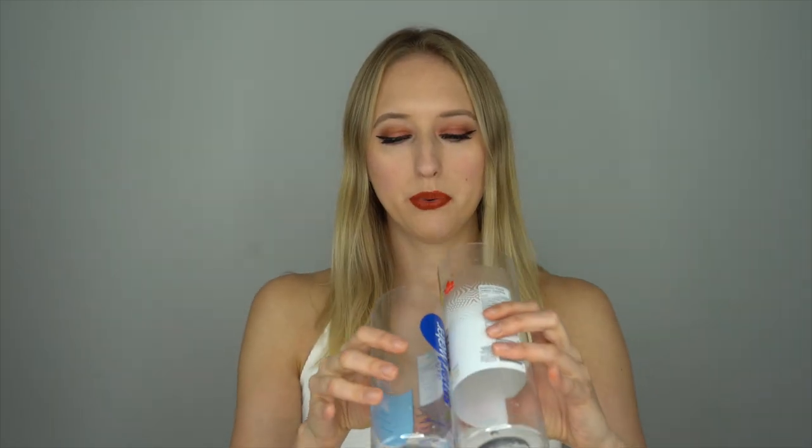So I got two water bottles that I'm going to use. I got this little Smart Water one and then I also got a one liter. They're pretty much the same size but I kind of wanted to see the difference between like a smaller water bottle versus a bigger one.